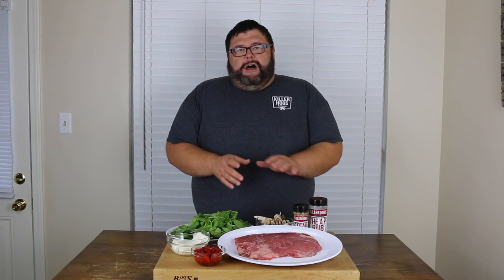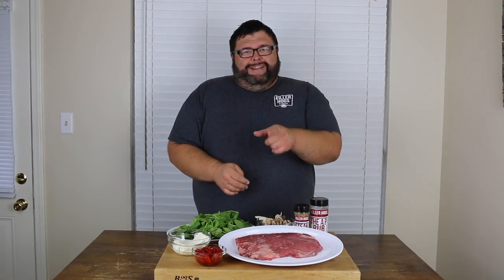Hey, welcome back to How to Barbecue Right. Today I want to share with you a recipe for stuffed flank steak that I know you're going to love. We're going to butterfly this flank steak open, stuff it with some of these ingredients you see here on the board, get it tied up and out on the grill. Seared on all sides, it's going to be delicious. Let's get to cooking.